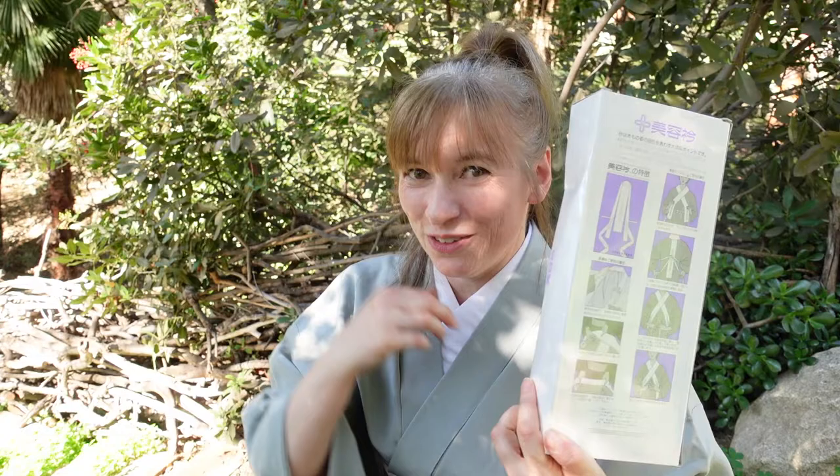So if you're looking for a quick alternative to a full jubon, or want to protect your jubon collar and get an instant imonuki to help with collar placement in the back, you'll want to look into purchasing a shitate eri. This has been your kimono minute.